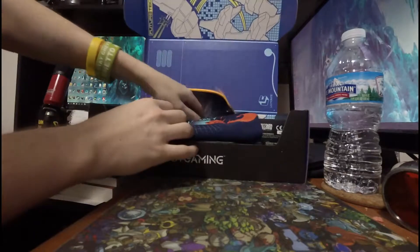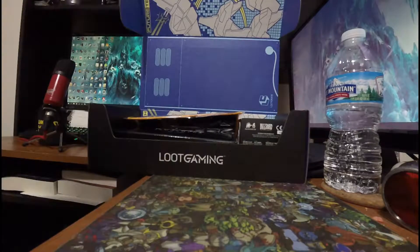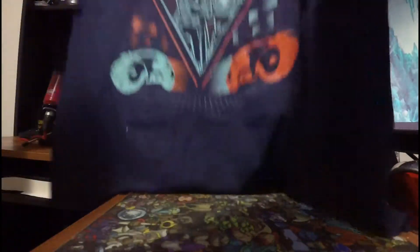Alright, up first, I guess we'll do this. This is the shirt. We have a Tron shirt.